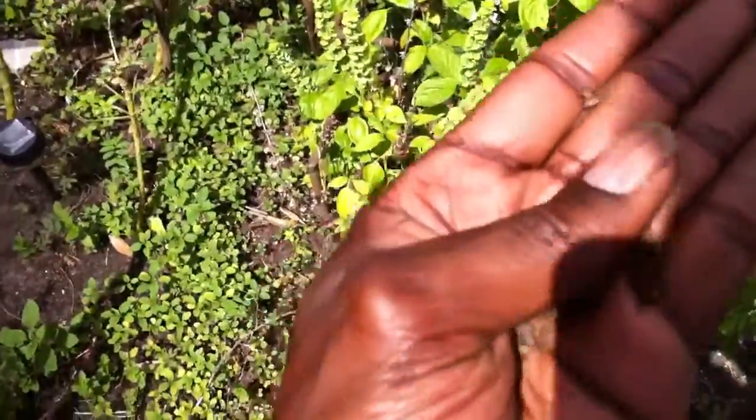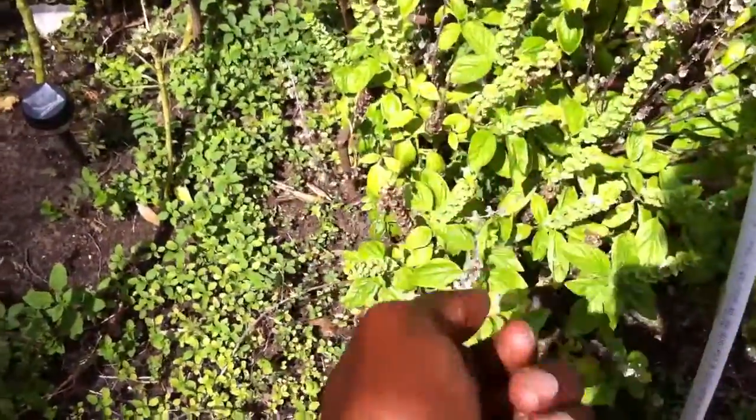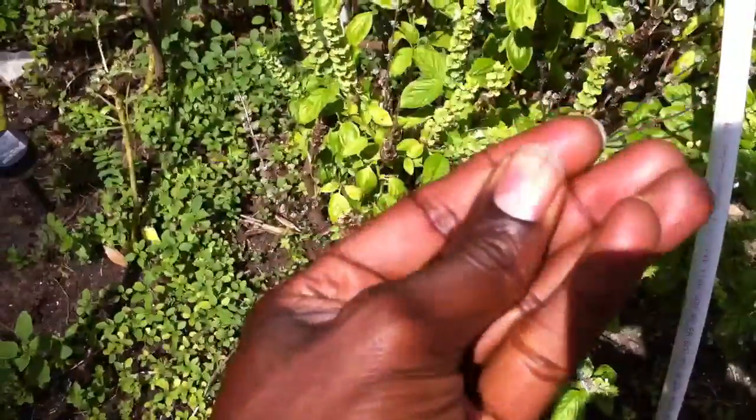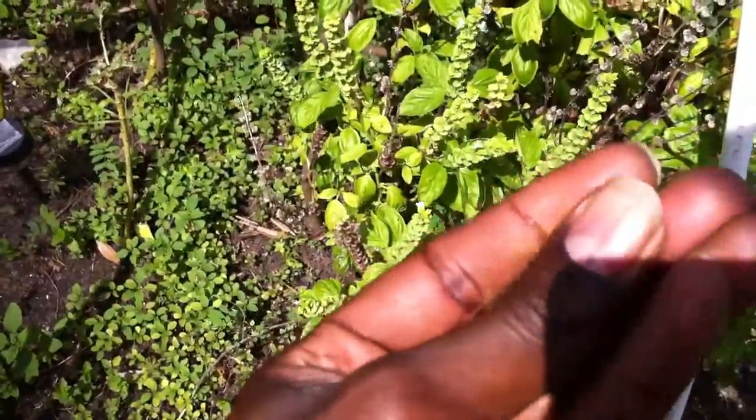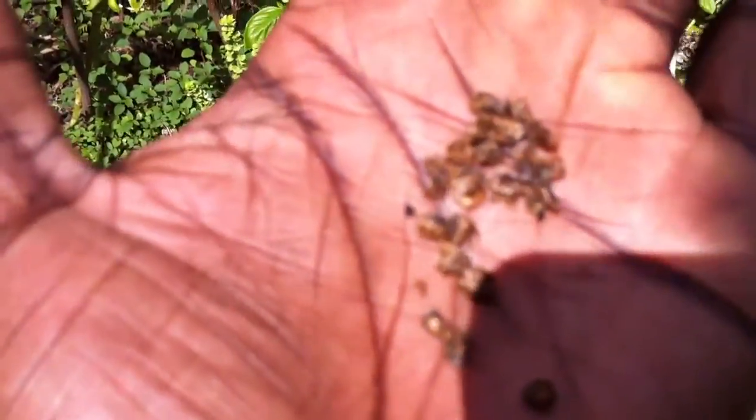So I'm going to try to do this with one hand. What I'm doing is grinding these up, and we should be able to get the seeds. They'll be little black flakes. Those little black things are flakes right there.